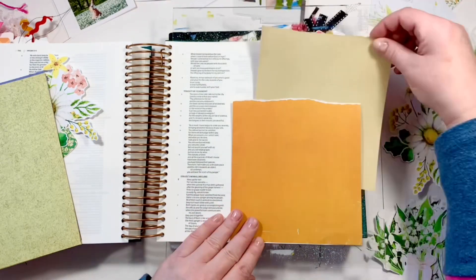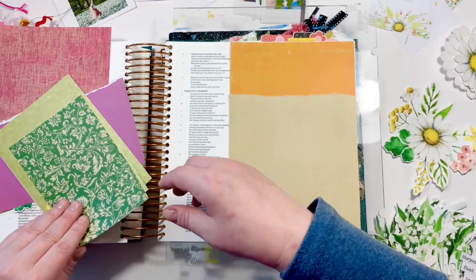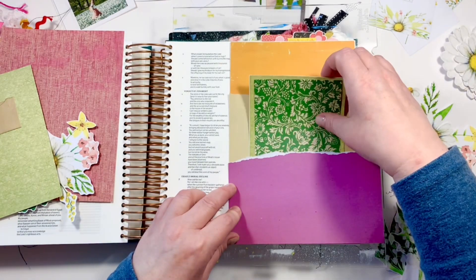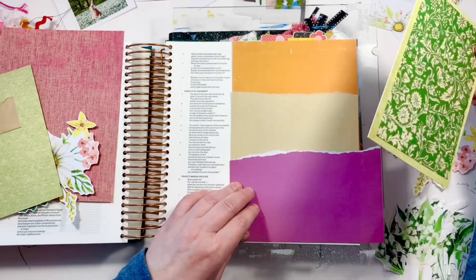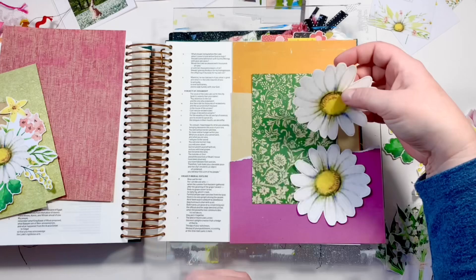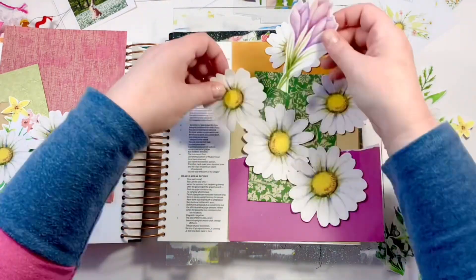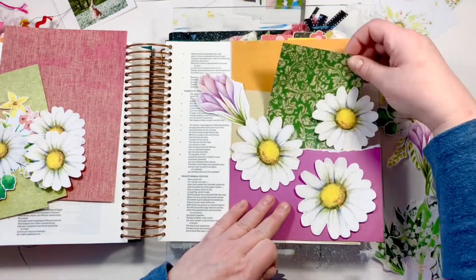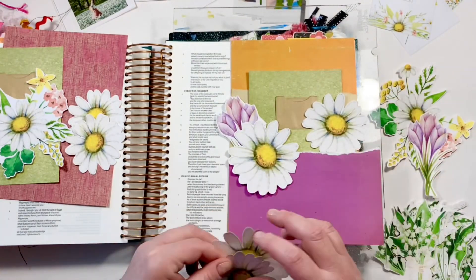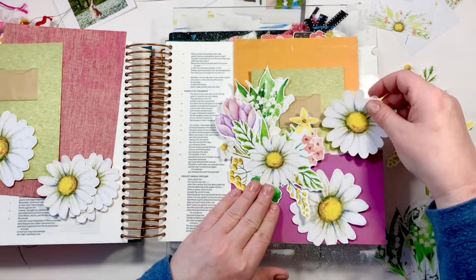I'm lifting stuff up a little bit. That little green card is directly from her set — that's the exact size it was. In this bible I have room to put full pieces of paper on the right-hand side, which doesn't happen too often, so I'm going to use that as a background to lift the color off the page because I'm focusing on the daisies and you need something behind them, or you'll have a white page.